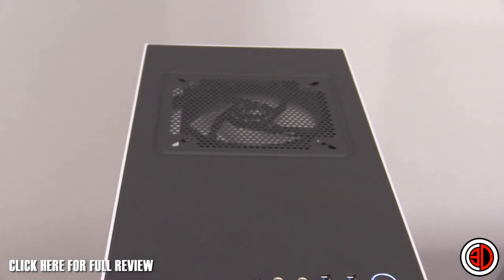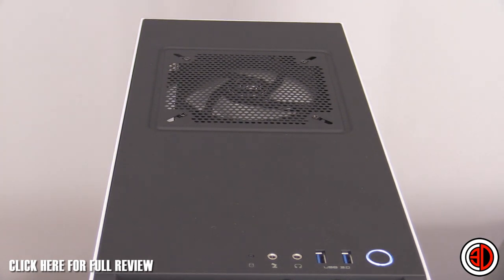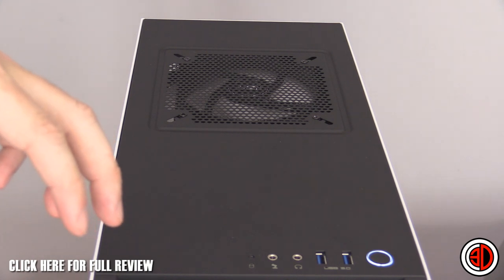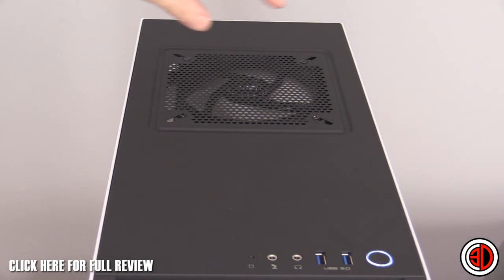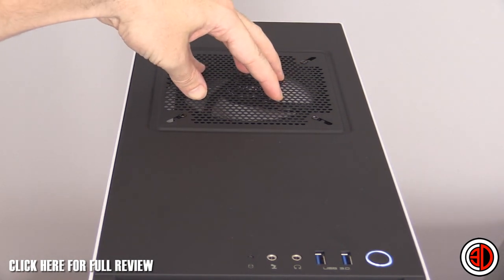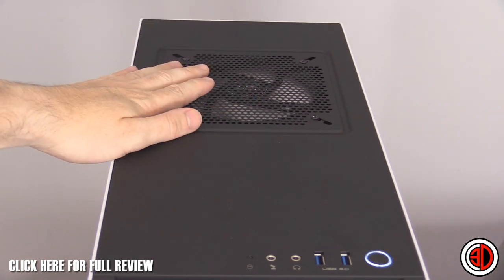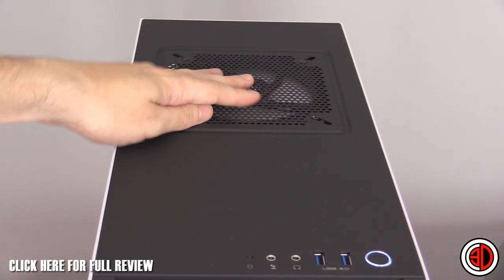On the roof there's a single exhaust — you can see the matte black interior. A 120mm fan is fitted as an exhaust, which comes with the case. It's an NZXT fan, currently wired up to 12 volts.